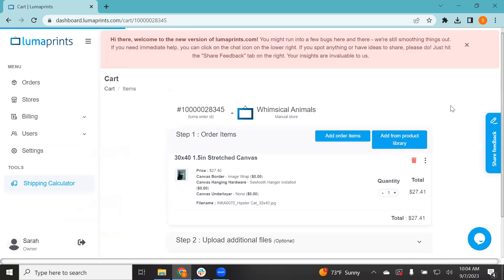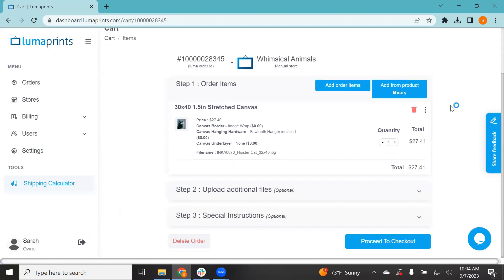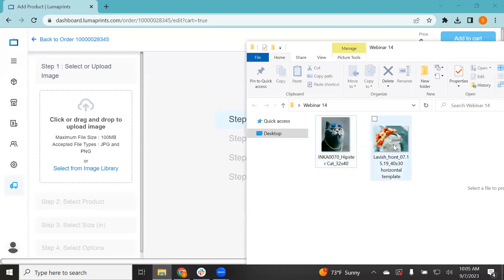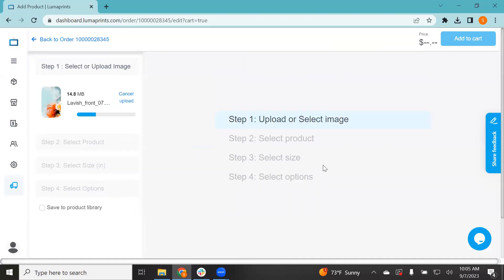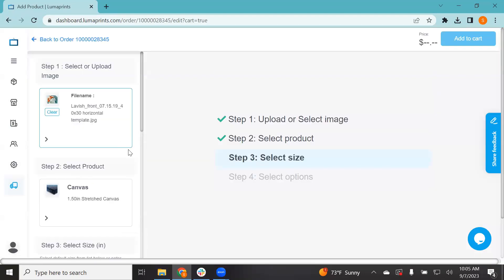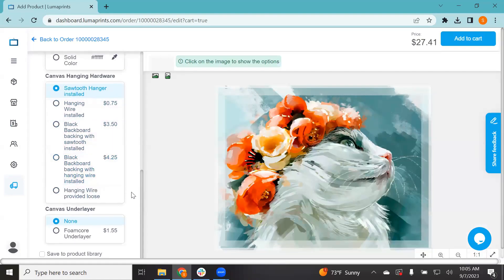Now you have an item in your cart and you're wondering how do I add more items. There are two ways to do it. One standard way is to just click 'Add Order Items' — simply click that button, and that's how you can add another product. Say your customer ordered another print — go ahead and drag that 1.5 stretch canvas as well, click the size you want, and add to cart.